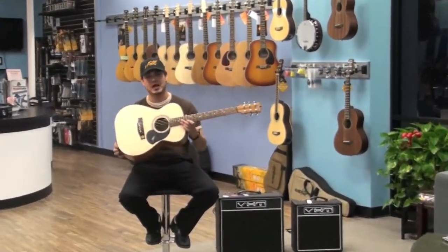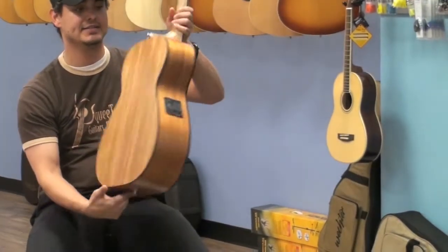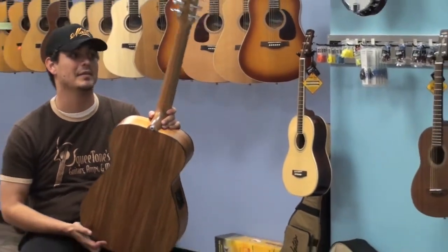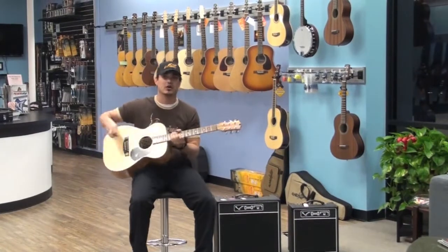Now the guitar — what it's made out of — is a Sitka Spruce soundboard. You have a solid blackwood back and sides. You see the neck? It's a Queensland maple neck, which not only makes it very comfortable, it makes the tonal quality very bright. It has a very balanced tone to it. It's a beautiful guitar all around.